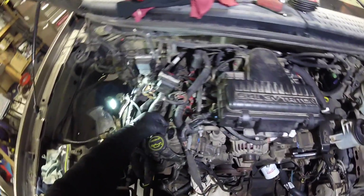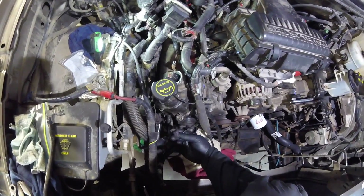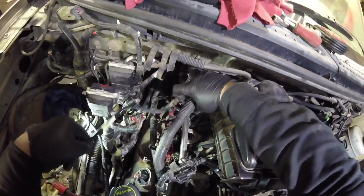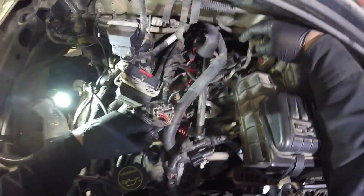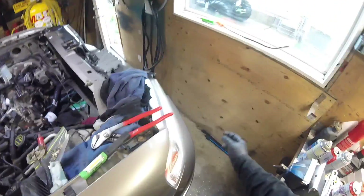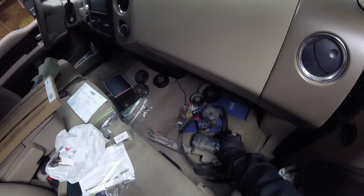That's on there. That connects to the VCT. This one goes to the cam position sensor. I'm going to put the battery tray back in. Can't forget to hook up the little vacuum line. I've been so deep in this project so long I'm kind of forgetting where I was putting stuff — like the computer bracket. That's kind of important.